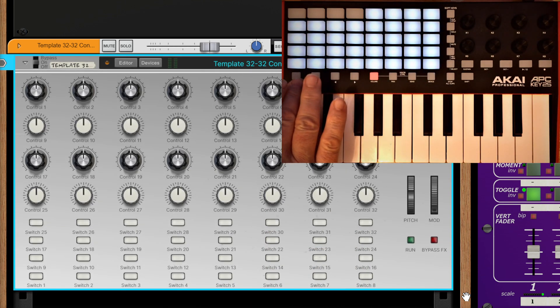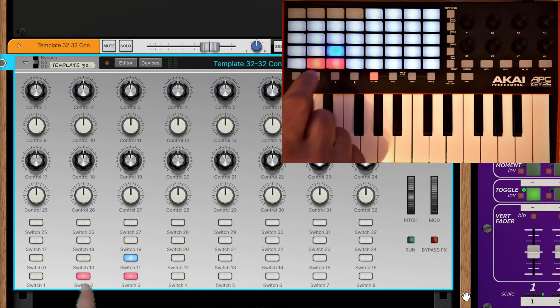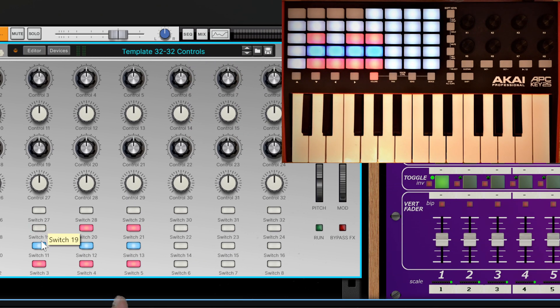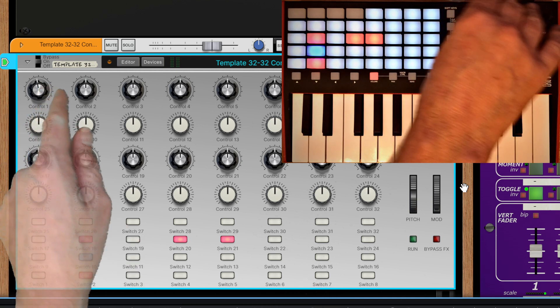Let's start with what I refer to as a full mapping. I'm turning these controls on and you can see down in the Combinator we've got ourselves nice control. This is two-way mapping as well - I start turning them off and you can see they go off on the control too.